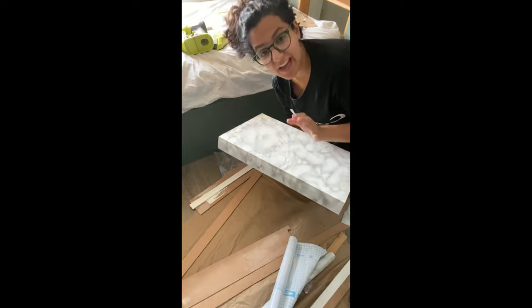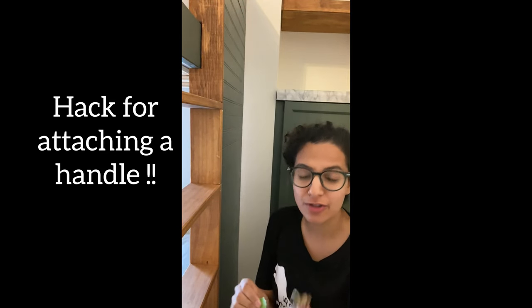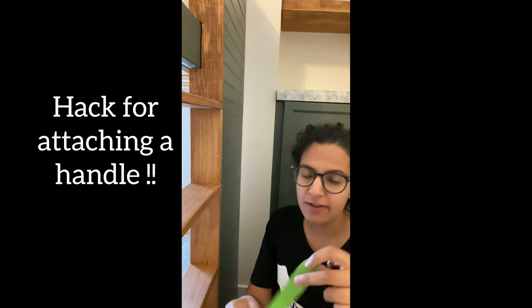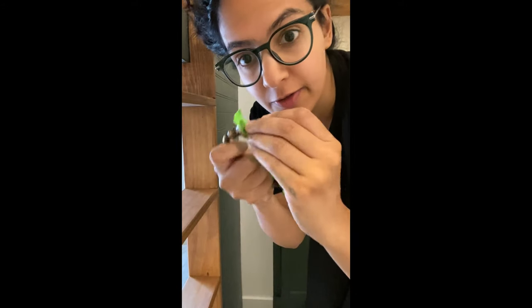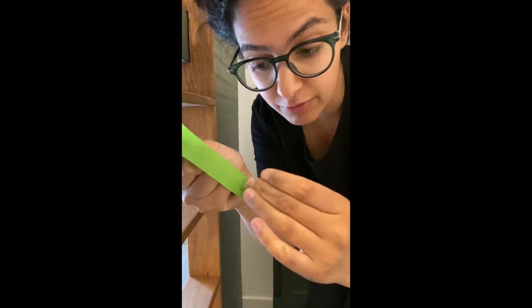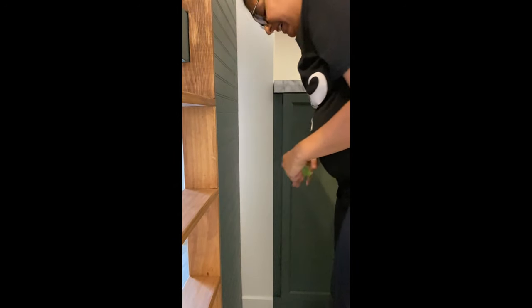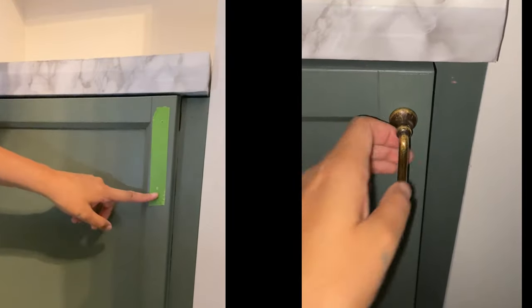Now I'm going to attach a handle. The way to accurately place any type of handle is: take a piece of painter's tape and put it on the back of the handle, then take your screw and just pierce through the holes — this marks exactly where the screws are going to go. Transfer the tape to your cabinet, figure out exactly where you want it, drill your holes, and attach the handle. That's it.